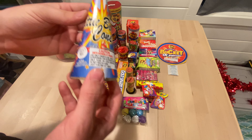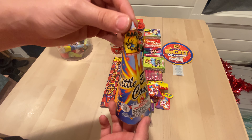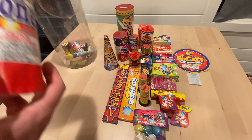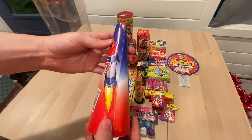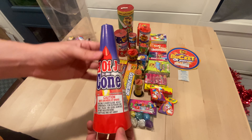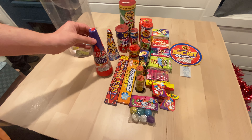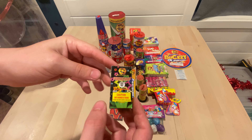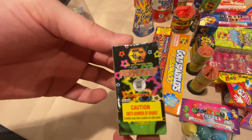Now we got some cone fountains — little boss cone, that's what it is. Let's see what that one does. We got a bigger cone right here — fourth of July cone, this should be good. It's a decent sized cone fountain. I think all these cone fountains crackle. We'll see how good the crackle is on these. We got another really small friendship fountain — they're super small.